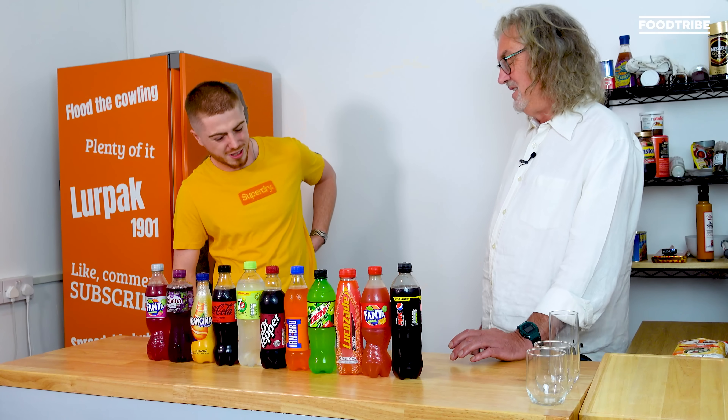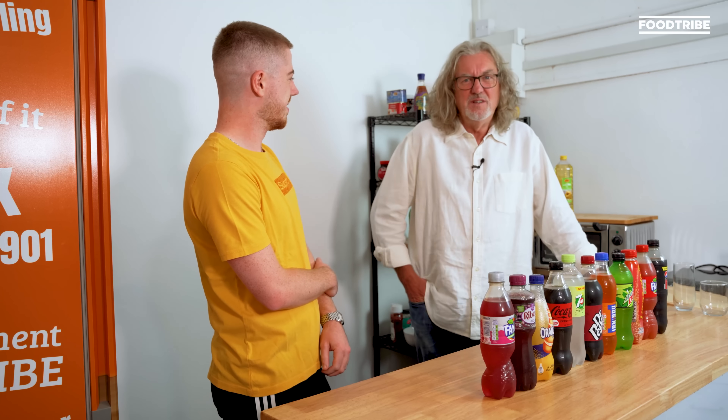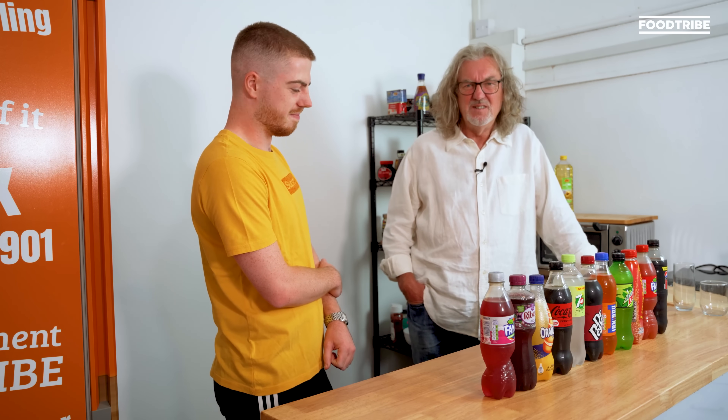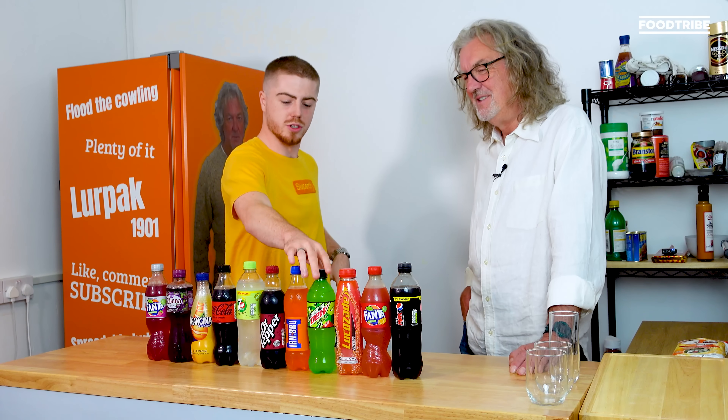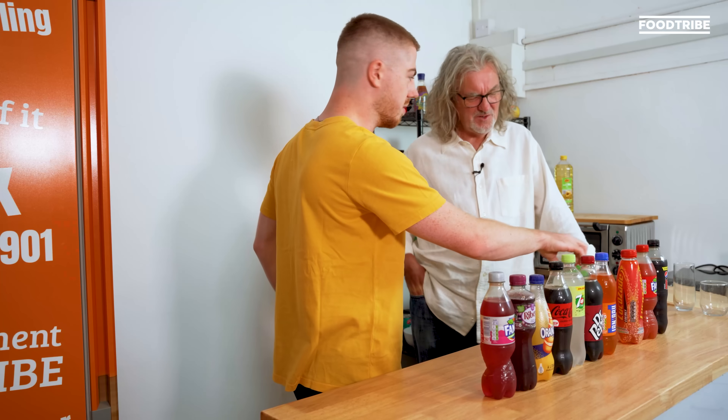When you mix all paints together it sort of turns into a dark green. Would you drink a dark green drink? Well, I've drunk green tea, but it's not really dark green. Is there a dark green drink? Watercress soup — but that's a soup. I thought Mountain Dew was green. Well, it is green, isn't it?